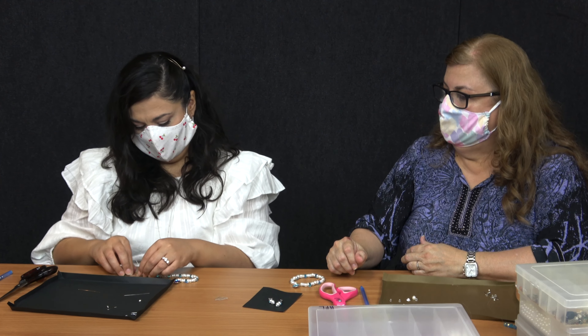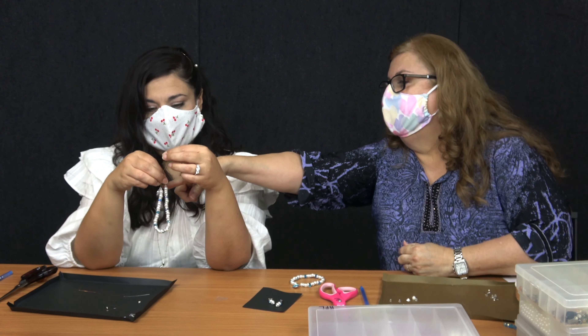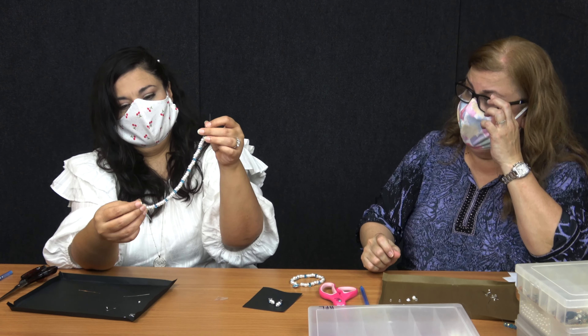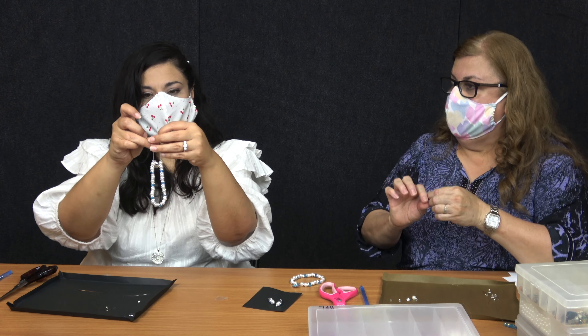You put that there and then you grab this end. And then you start tying it up. If you have more on this side, just go ahead and scoot it over so that way you have equal amount of strength, and they should be moving. And then from there you tie it.